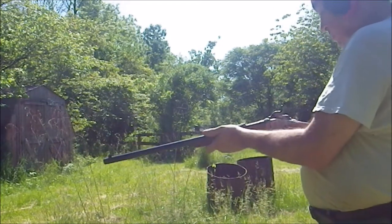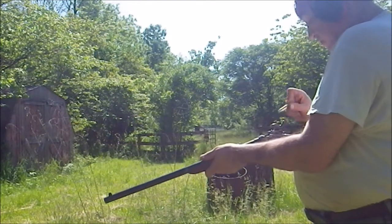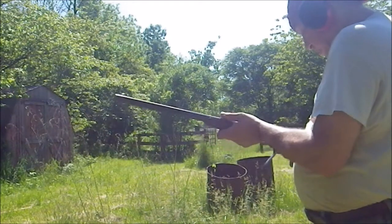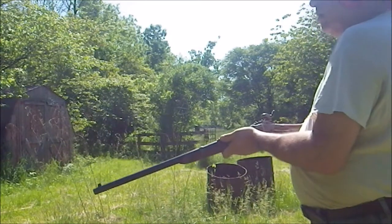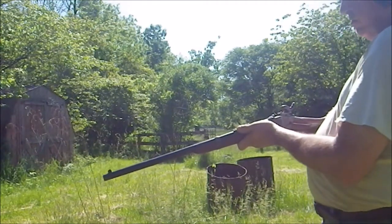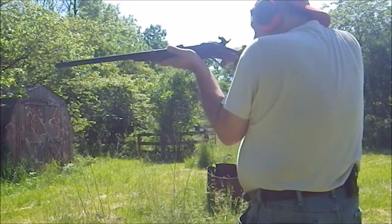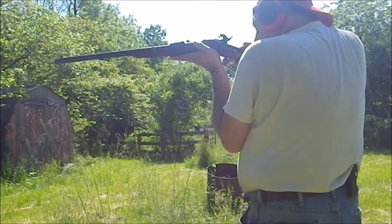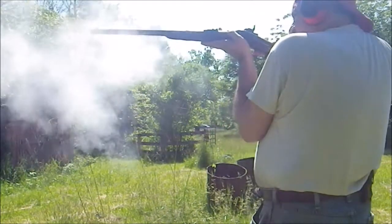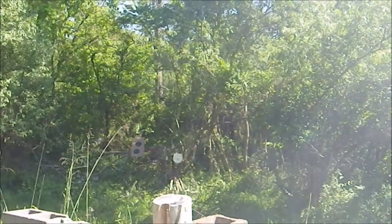Put the Sharps on half-cock, pull down the lever — the bullet just slides right in, as pretty as you please. Close the latch. The weapon is ready to fire. Bring it back to full cock. Mind your fingers. Very tiny sights on these. See that? It definitely registered on the target.